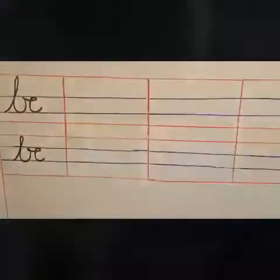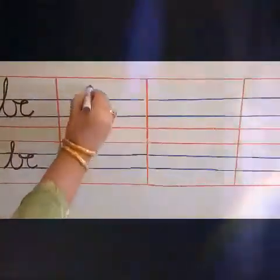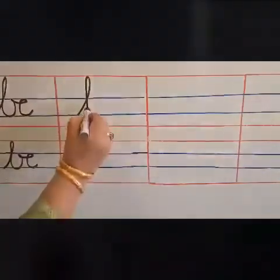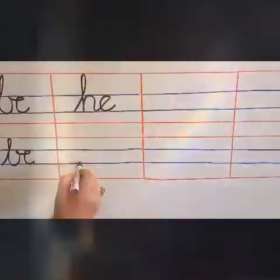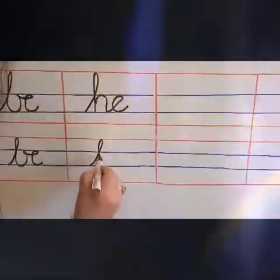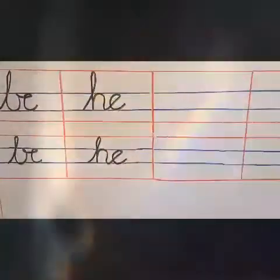Next word. H, E — He. H, E. Similarly, you will complete the full line till the end. You have to write only two lines. Thank you.